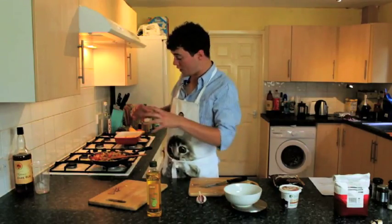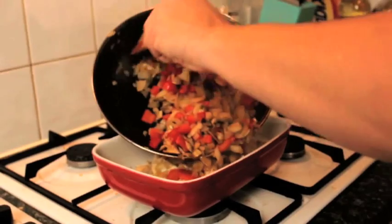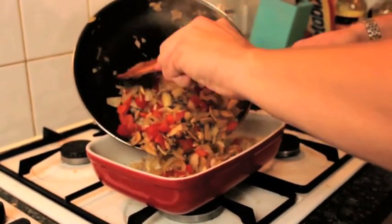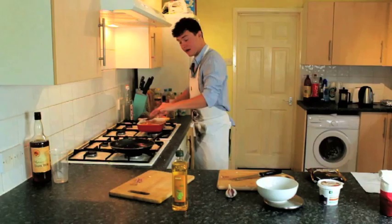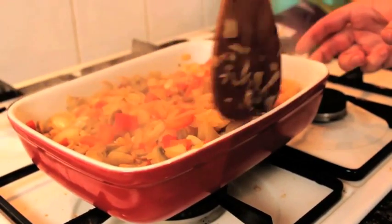Now the vegetables are done — they've cooked right down, it's nice and golden brown — and we're ready to add them to the baking dish. Pour it into the dish, making sure all the lovely vegetable juices go in there as well. Spread it nice and evenly, making sure you get it right into the corners so there's an even coverage of the veg everywhere.